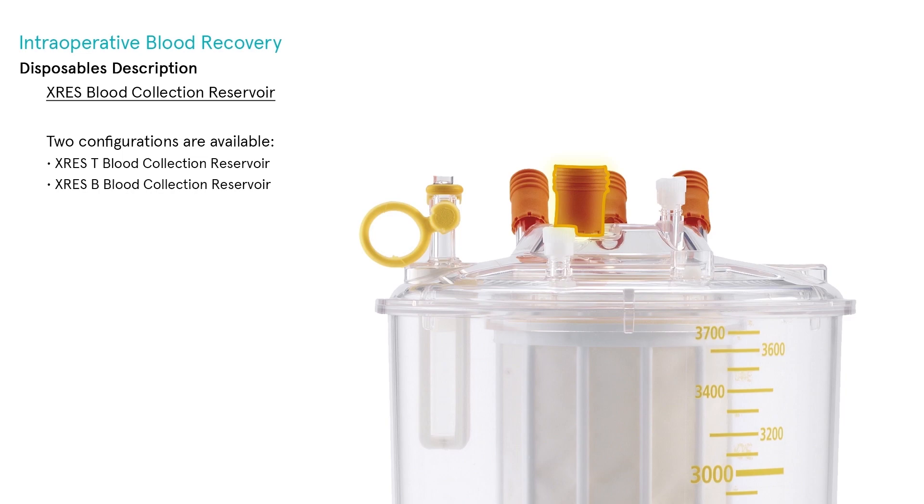The Extra Blood Collection Reservoir features three ¼-inch suction ports for the collection of blood both intraoperatively and postoperatively, angled at 45 degrees to prevent occlusion from debris. One ⅜-inch suction port is used for intraoperative procedures and chest tube drainage in postoperative cardiac surgery. One filtered and one non-filtered luer lock port are provided for blood transfer or drug administration. A pressure self-relief valve opens at negative 255 mmHg to avoid implosion, and a float valve avoids overfilling.